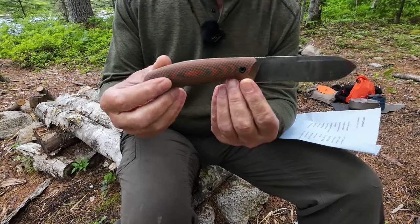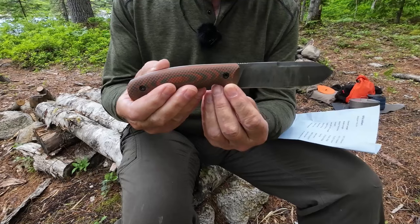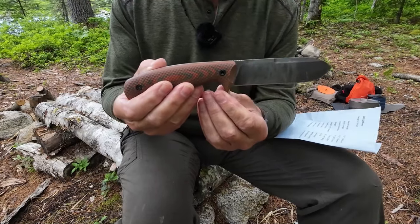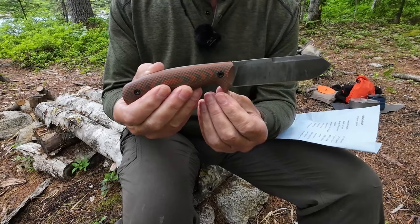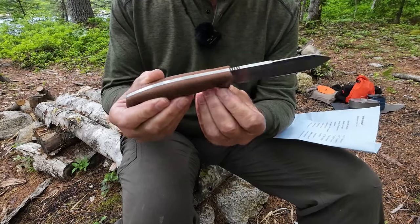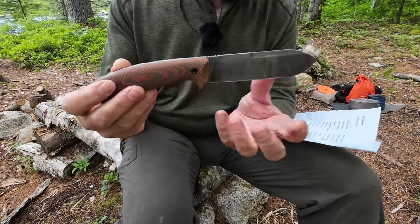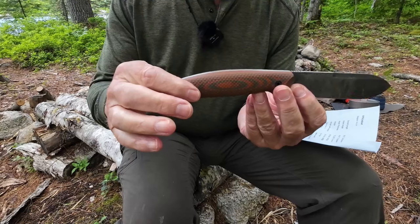We'll just finish off with the blade steel, which is the SK-85 that Vic uses on a lot of his knives — a high carbon steel, hardened to between 56 and 58 on the Rockwell scale. And you can see it's done in an acid wash finish on the outside.